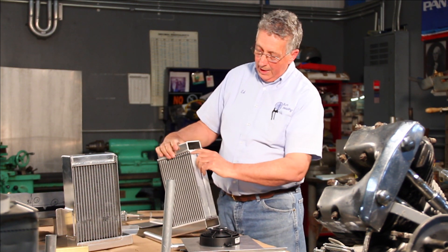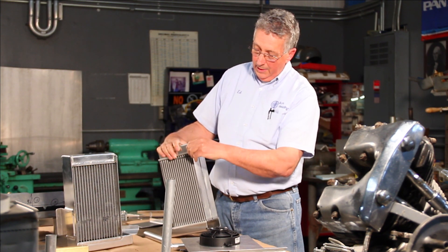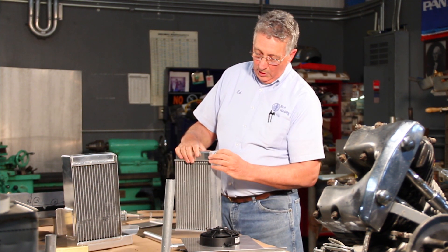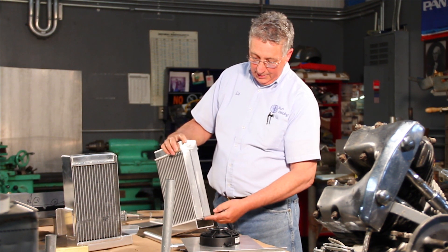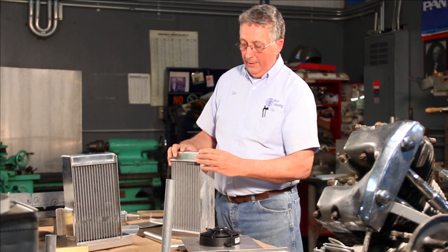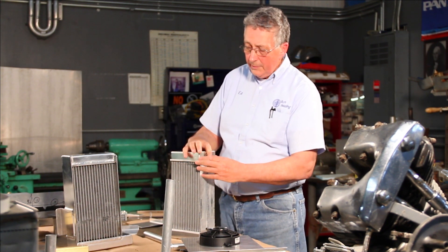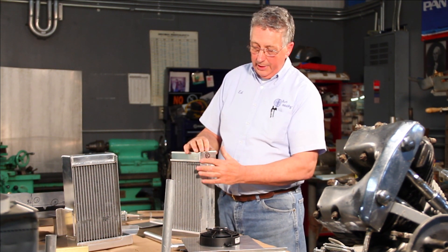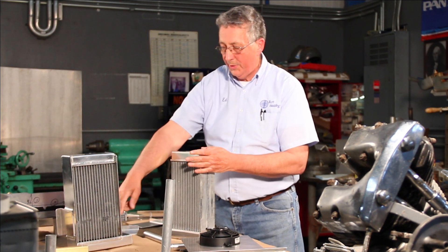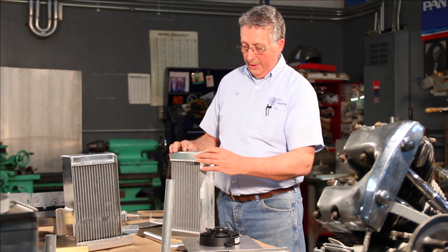This is a very critical weld here because it's very, very thin. This weld has to be welded solid and leak proof on all four sides. If it's not, I have to take corrective measures to make sure it does not leak. Once I've proven it out that it does not leak, then I can proceed with putting on my side caps, my mounts, and putting in my inlet and outlet tubes.